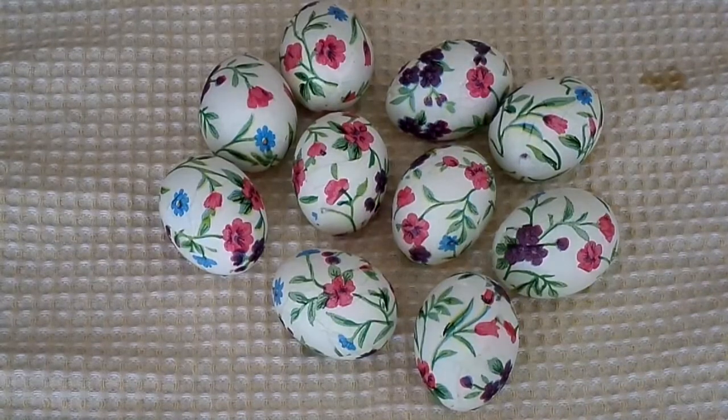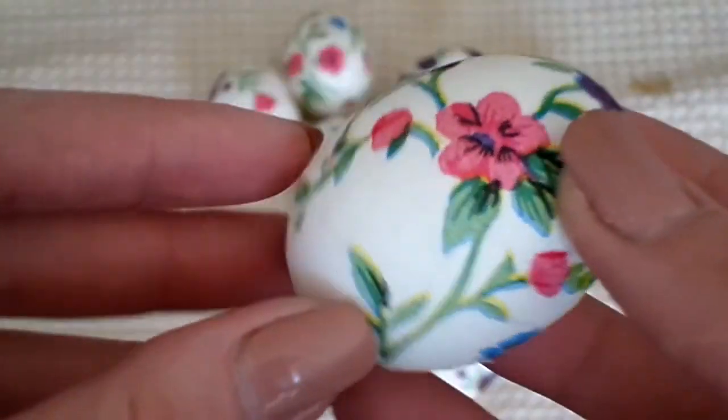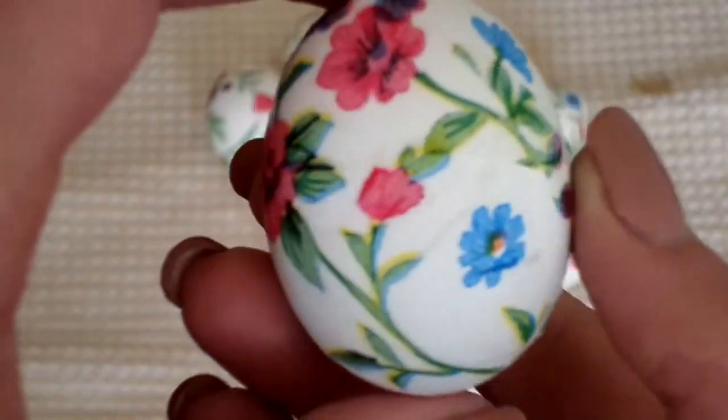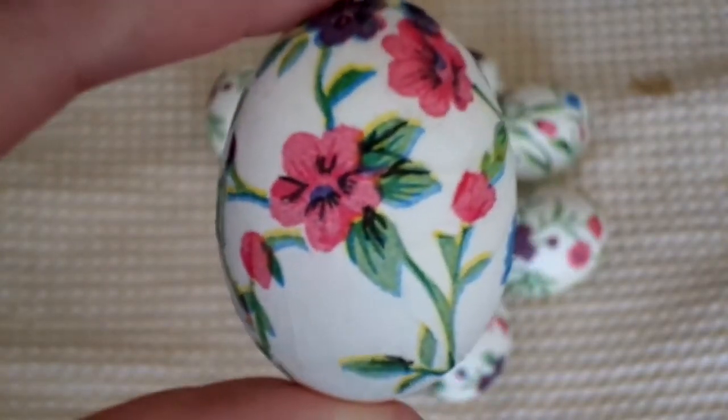I really do hope that you like this tutorial — it's so easy to make. I really wish you a happy, happy Easter and great holidays! Please stay tuned, subscribe, and see you next time. Bye-bye!